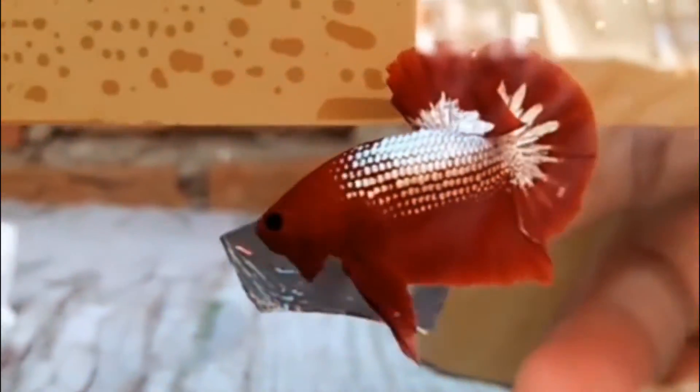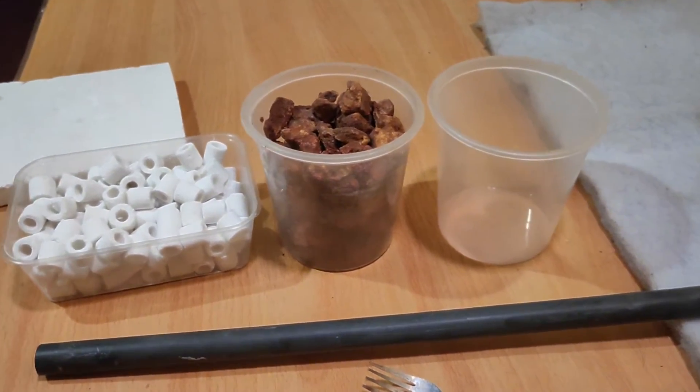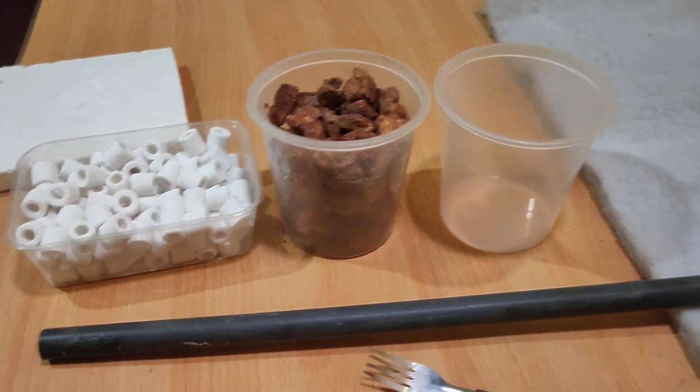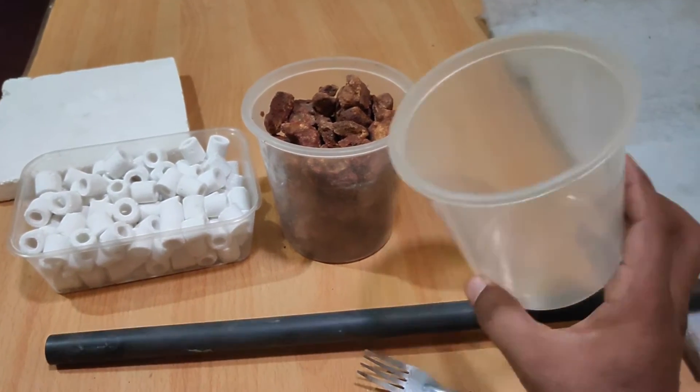Now we have a bio-filter called FarmTechno. Please like and subscribe.